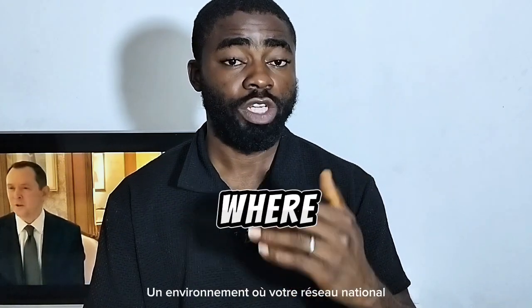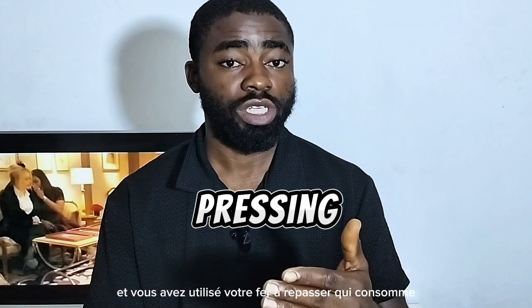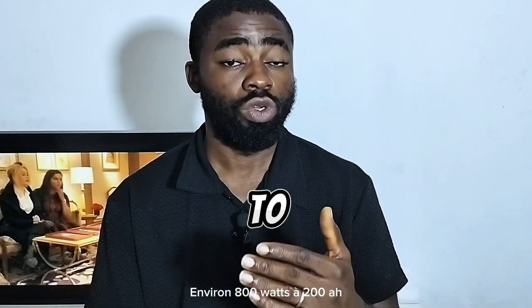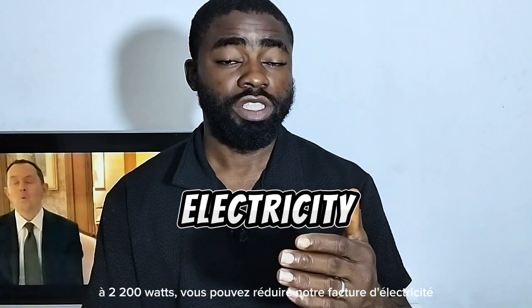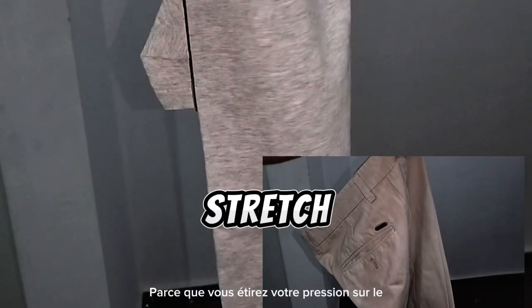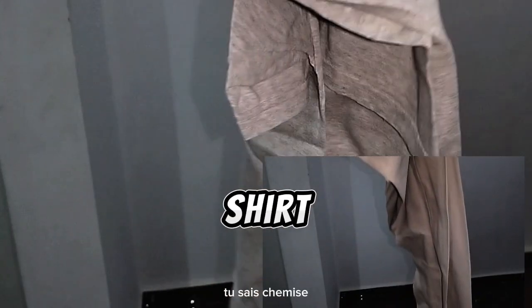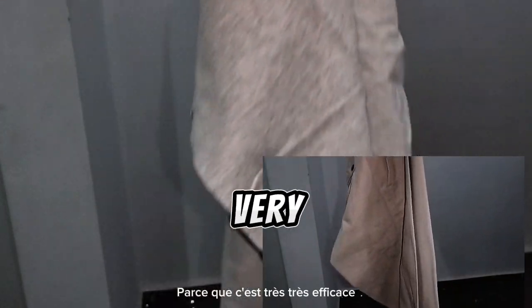So if you stay in an environment where your electricity bill has increased and you have been using a pressing iron that consumes about 800 watts to 2,200 watts, then you can cut down your electricity bill using this pressing iron. If you're talking about effectiveness, worry no more — it will stretch out your squeezed shirt, your squeezed knickers or trousers because it's very, very effective.